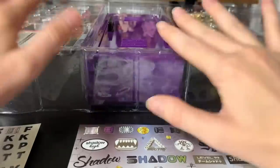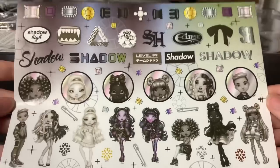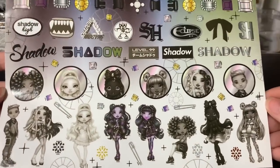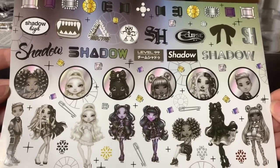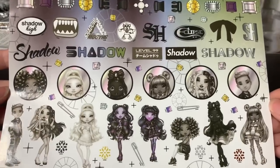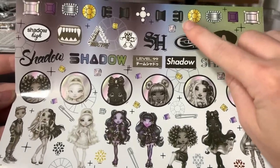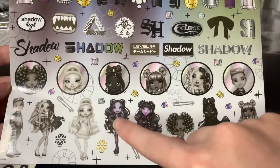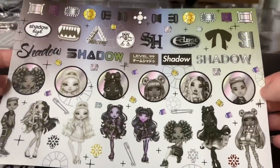I've got the kit opened up and everything's ready to go, and I wanted to show you a couple of things. First of all, this set is made by Horizon Group USA, who also makes basically any of the Rainbow High merch that you see around, which is exciting, because that means all of the Shadow High images we're seeing here are in the asset kit that they have access to and can make merch of. So hopefully they start making merch of Shadow High — I will be really excited.